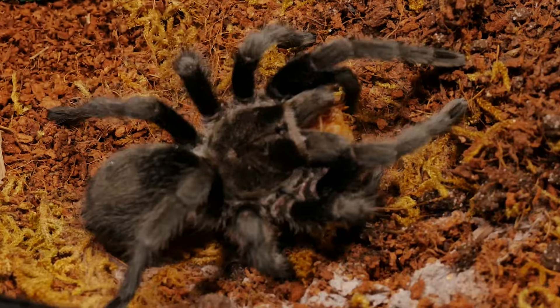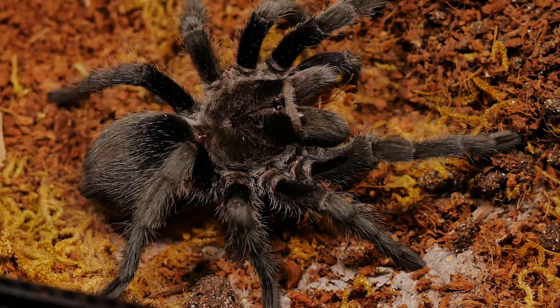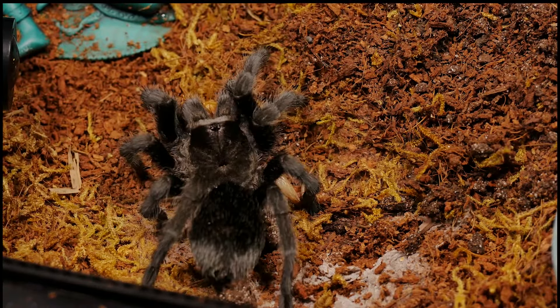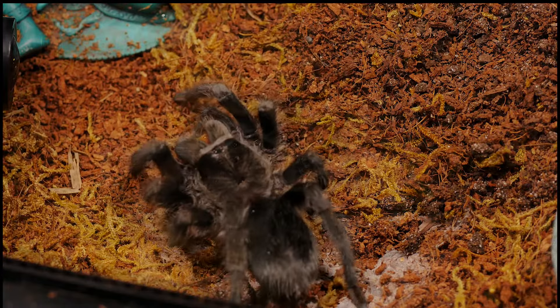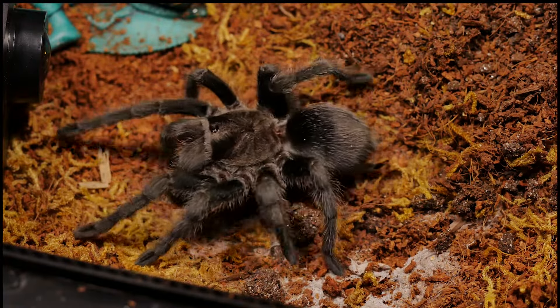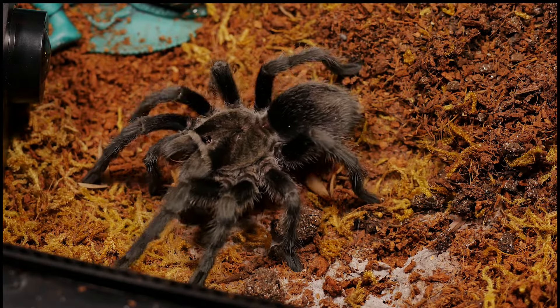This is a pretty laid-back tarantula and for some the ideal tarantula to hold if you're into that sort of thing, due to its docile temperament and pleasant demeanor. This makes for a great beginner tarantula, but remember tarantulas can have different temperaments — while mine may be chill and laid back, yours may be more skittish and defensive.